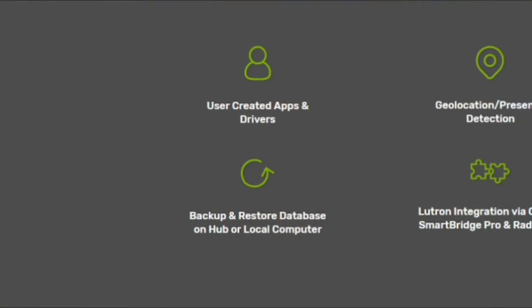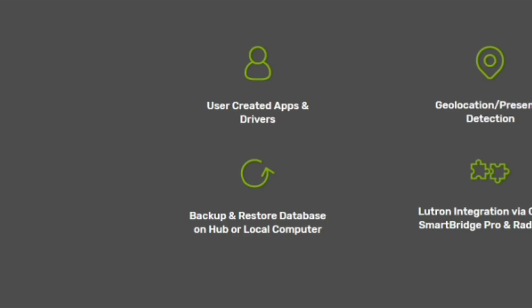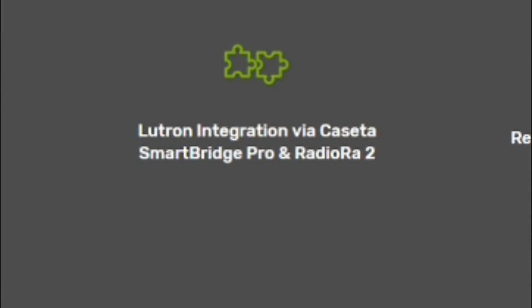With the Hubitat, you can perform your own backups, and you're in control of when the hub is updated. Having been a victim of forced hub updates on other platforms, this is pretty important to me. I got pretty excited about the Hubitat for a few reasons — one was the local control, and the other was that it boasted support for the Lutron devices.